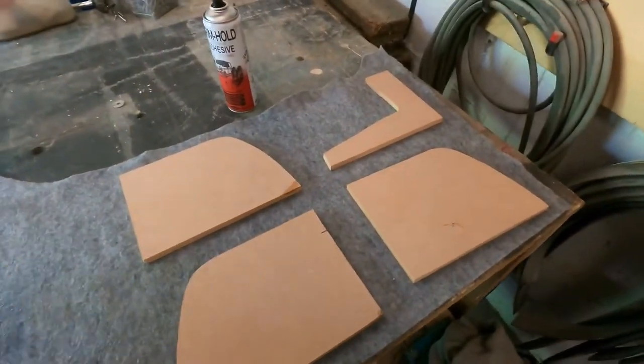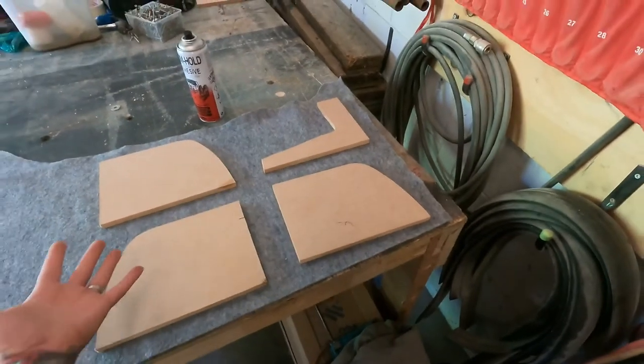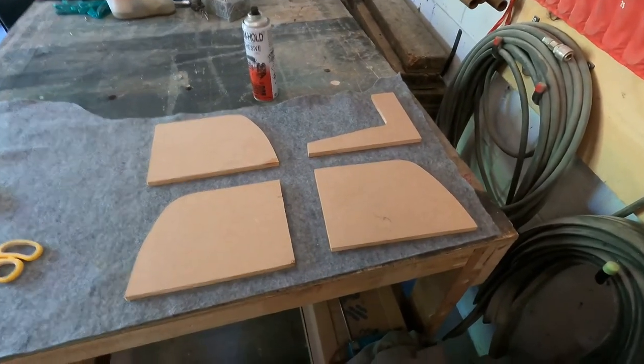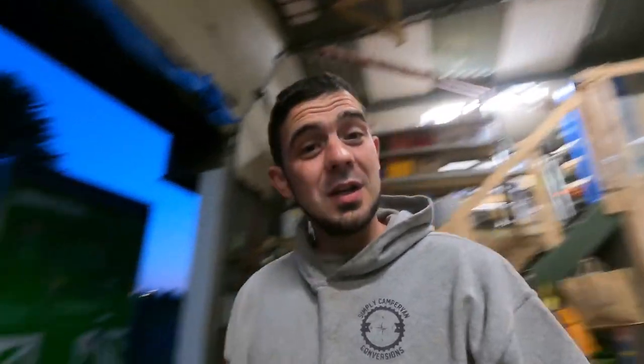Just using up more scraps of carpet. I'm going to get these four pieces wrapped, screw them into the van, and then we can get a good measure up for the front and bottom panels. The end panels are on. We're working under artificial light, which is even worse in this building - we've got no sunlight coming through the big skylights in the roof because it's half past three in the morning.